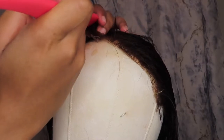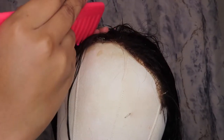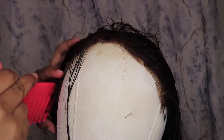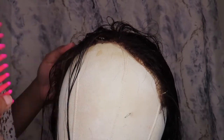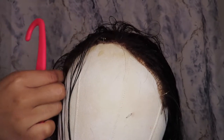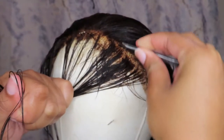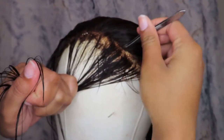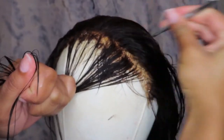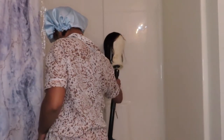I also think it's helpful to part a little section off the front of your hair so that when you pluck the baby hair in the hairline parted, it helps capture that natural hairline look. Once I was done, I decided to place my wig head inside my shower so that once the hair drips overnight it falls into the shower — just an easy cleanup process.